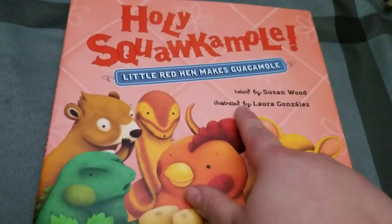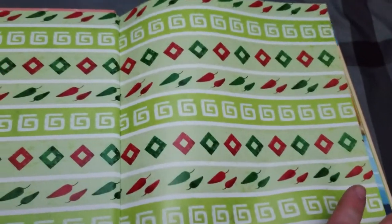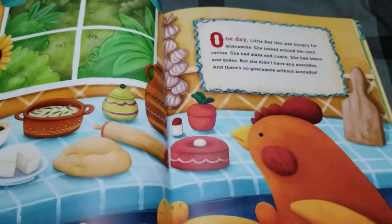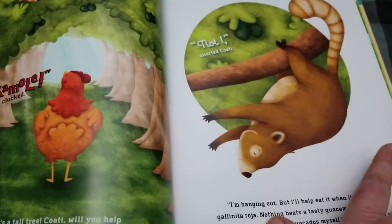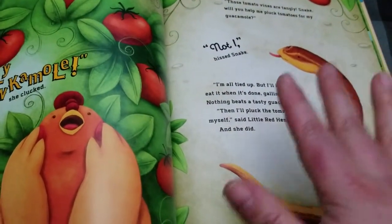As you can tell, it's a Little Red Hen makes guacamole. And true to the title, it is a new telling of the Little Red Hen. One day the Little Red Hen was hungry and so she wants to make guacamole. She asks all the animals in the neighborhood for help and they all have a reason why they can't.